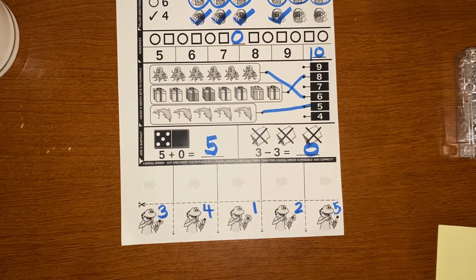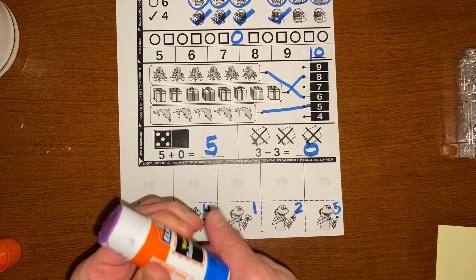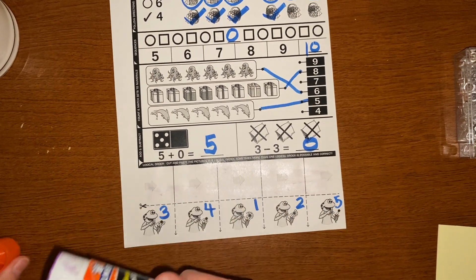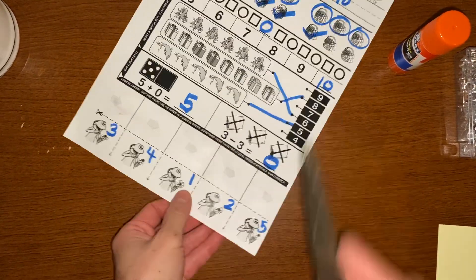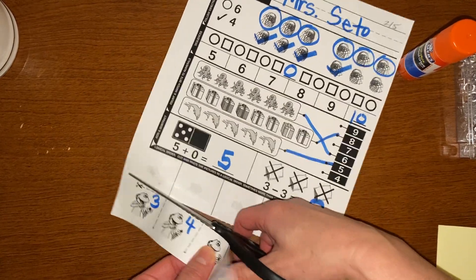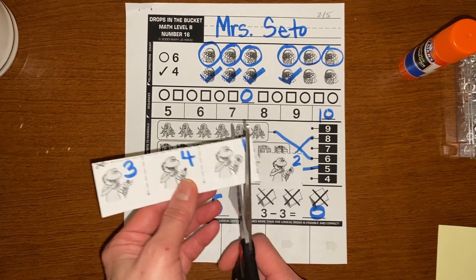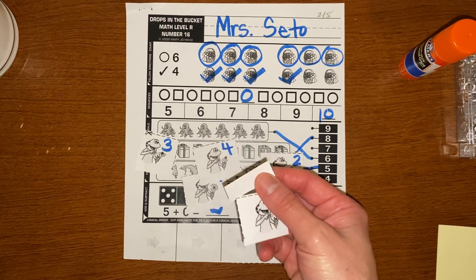So now we can get our glue stick and our scissors. I'm going to just put two — maybe three rows of glue. I don't want it to fall off. And then we're going to close our glue stick, take our scissors and cut. Put all the pictures out, and then I'm going to put each picture out. And then the easiest part — I get to put it back together again.